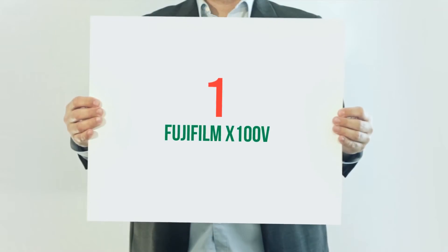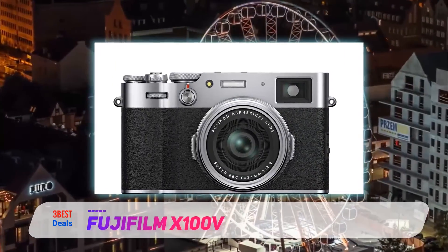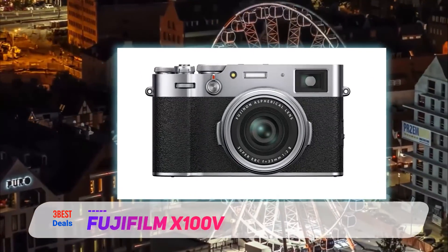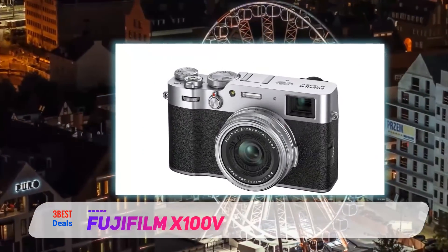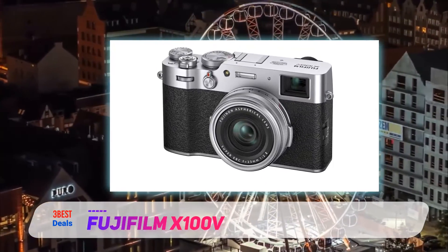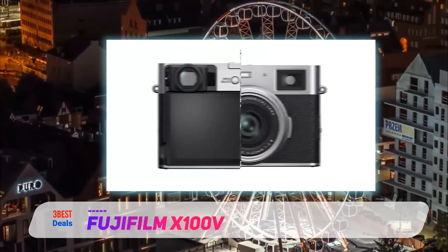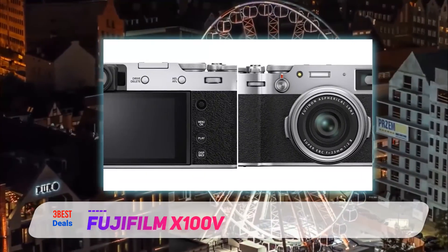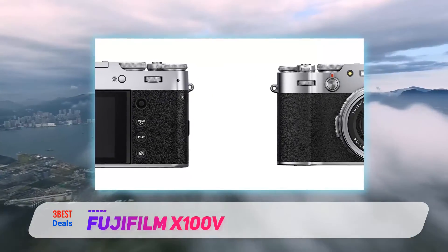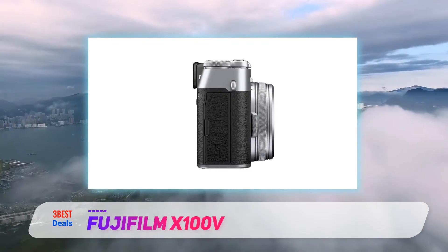And number one on this list: the Fujifilm X100V. The X100V is Fujifilm's fifth X100 series camera since the original model debuted almost a full decade ago. Through each successive iteration, Fujifilm has made its large sensor prime lens compact camera more and more capable, and this latest model takes the core bits of Fujifilm's high-end interchangeable lens X-Pro 3 and slips them into a much smaller package. This means you get the company's latest 26MP X-Trans APS-C sensor and processor combo.